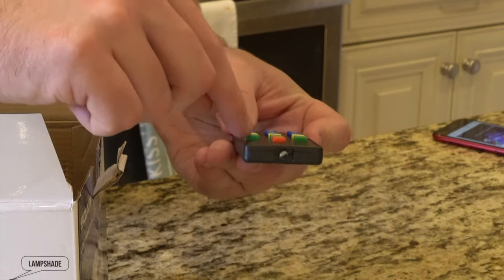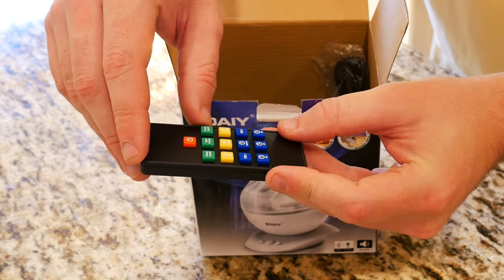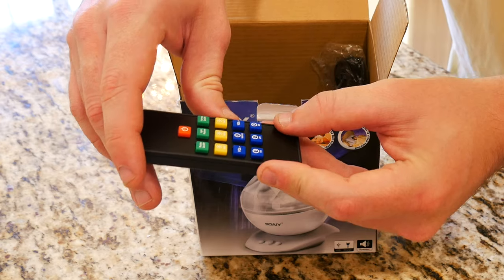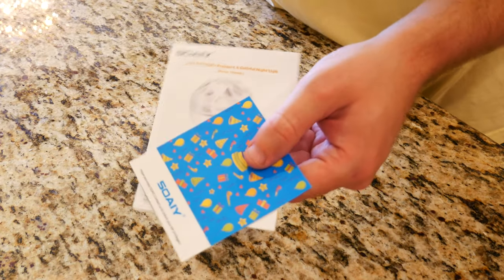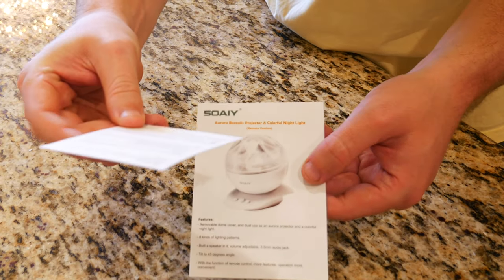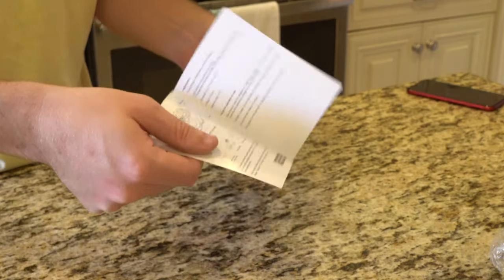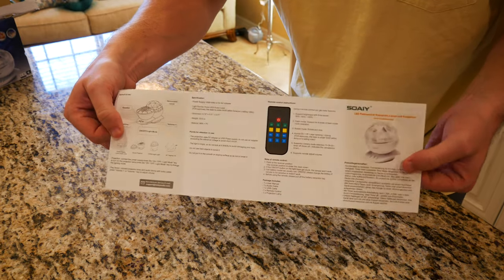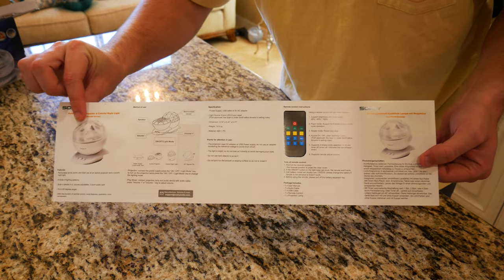You can change the light pattern and it even has an aurora effect — we'll go ahead and show you that once we get it set up. You can also control the volume of the speaker if you're playing music out of it. Last but not least in the box, you do get some user guides and what looks to be a thank you card, probably with some warranty information on it. If you want to learn a little bit more about how to use this to its fullest extent, you do get a pretty in-depth and simple-to-understand user guide in the box.